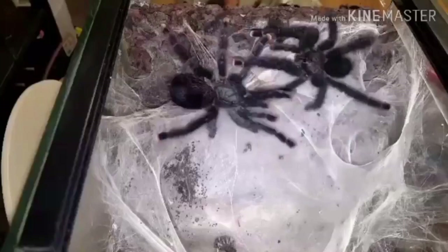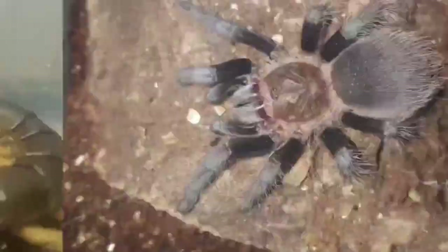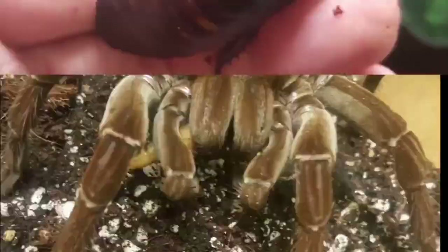We need to upgrade the assassin bugs' enclosure. Hi, and welcome to Scott's Inverts. I'm Scott. These are the inverts.